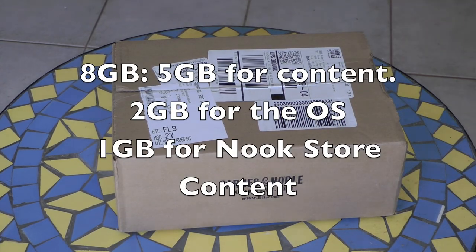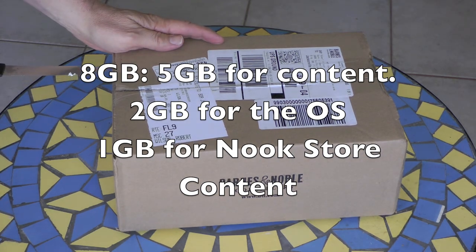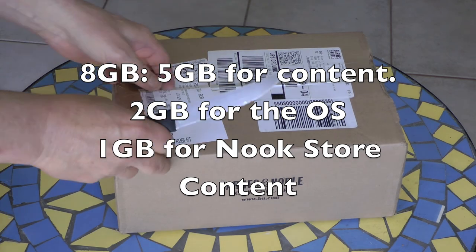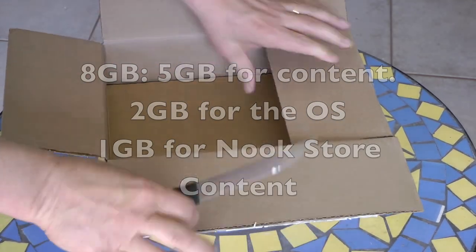8GB total storage: 5GB for content, 2GB used by the operating system, which is a modified version of Android 2.3 Gingerbread, and 1GB reserved for Nook store content.